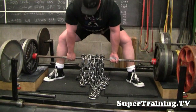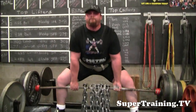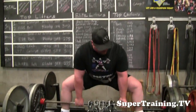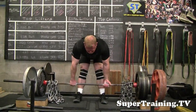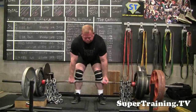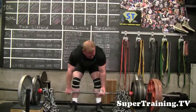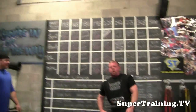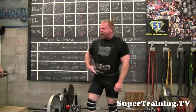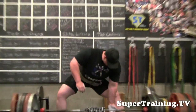Six chains on there now — that's 120 pounds of chains. Good strong pull from Jim. Jim doesn't do a ton of heavy pulls in the gym, but he has deadlifted 600 pounds before in a contest.